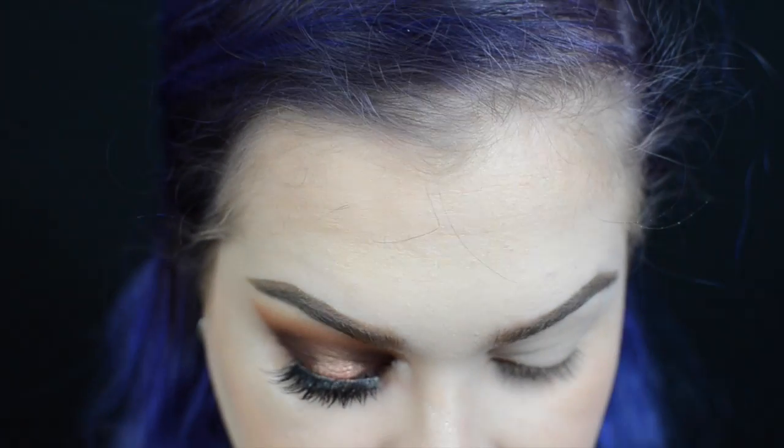On a big fluffy Morphe brush I'm just going to be taking a little bit of the color Silk Cream, tapping off the excess and running that through the crease of my eye. Don't be afraid to blend it quite high towards the brow because I like a nice blown out smoky eye. To add a little bit of depth to that I'm going to add a little bit of the color Butter to that same brush and place that further into my crease, blending up as well.